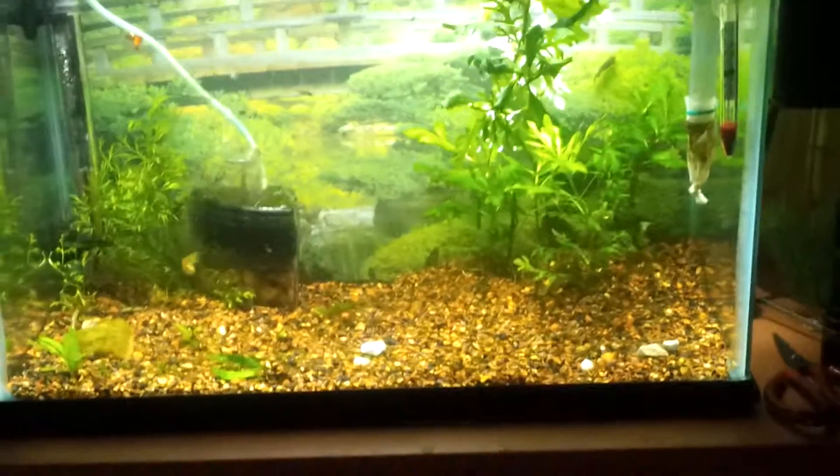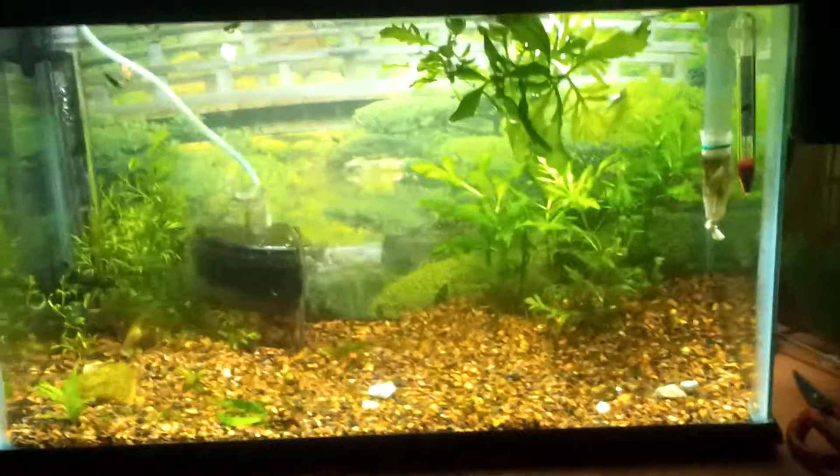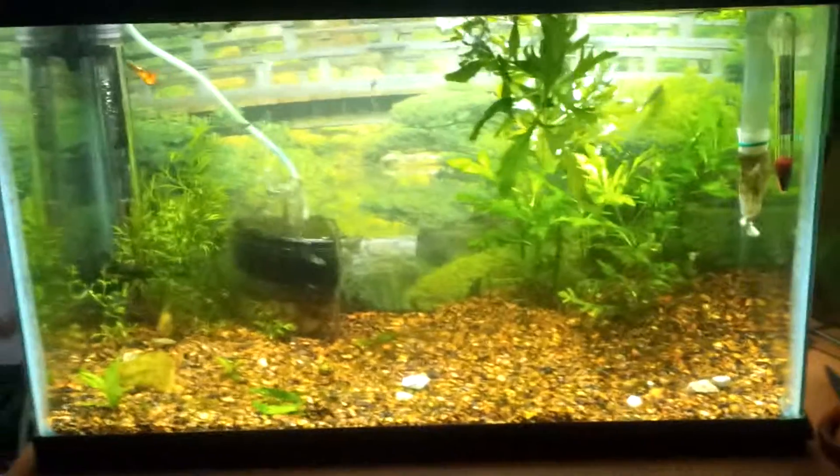Hey guys, making a very big update on my 10 gallon and the 5 gallon fry tank. I noticed there are a lot of snails in this tank.